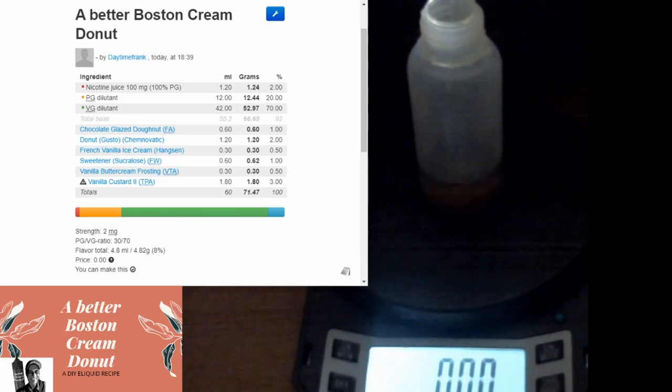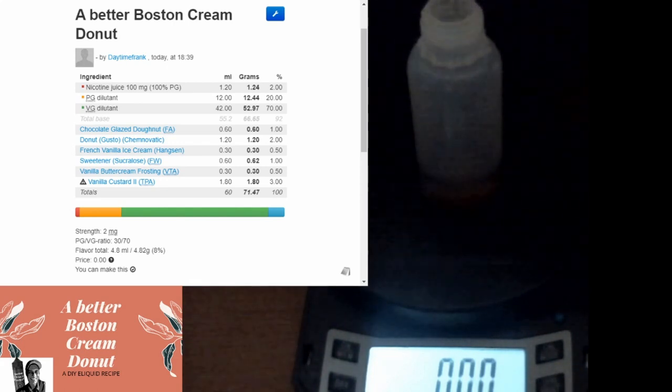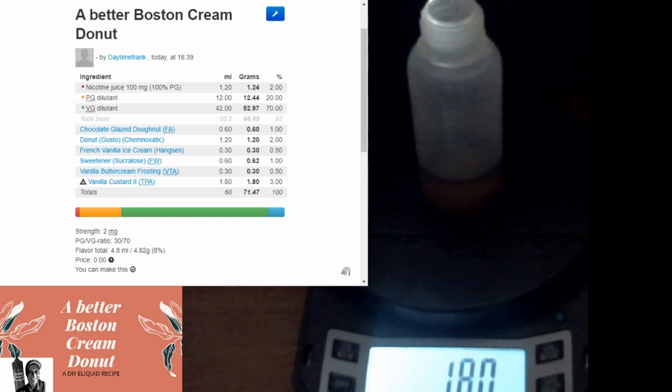Now vanilla custard 2 - if you don't have this and you want to use custard premium, you'd probably go one-to-one. Or if you want to knock down the custard, two and a half or something - more than welcome. I think you'll get a very similar result. I have custard premium but I just want to use vanilla custard 2 because I like it. It's a really really nice sweet rich custard - reminds me a lot of custard premium. Nailed it right on the number.